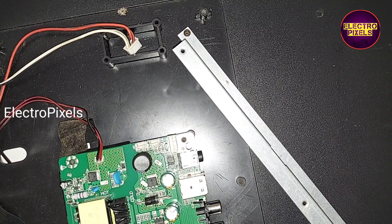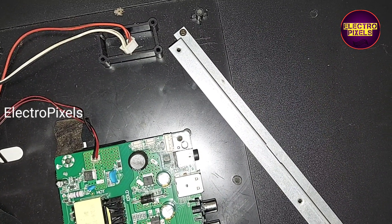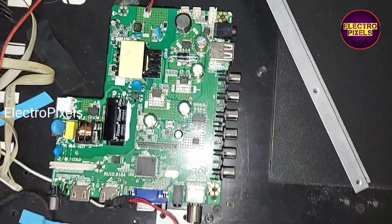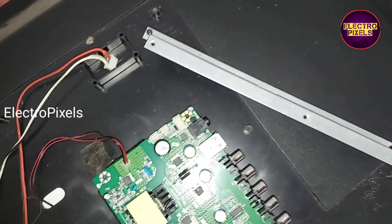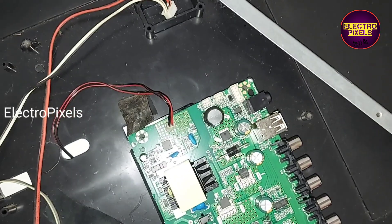Comparing with the previous U11 or V56 universal combo board, this particular motherboard has small changes in the factory settings. We will do a detailed video regarding the factory settings in this motherboard.